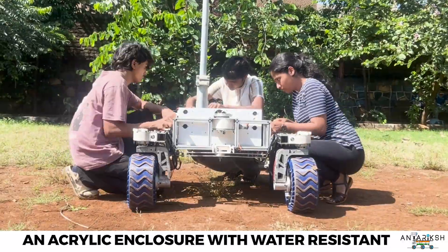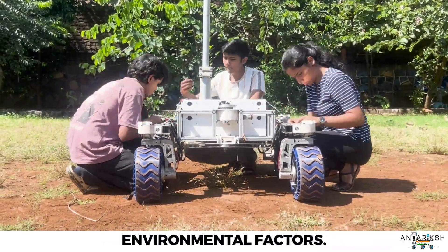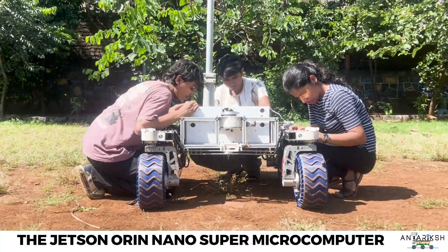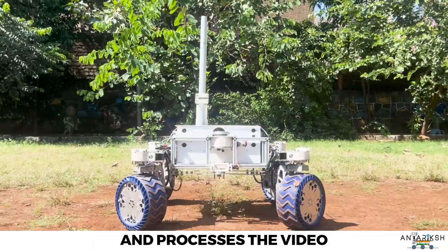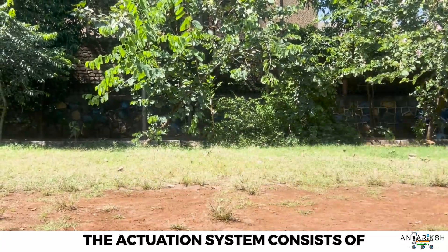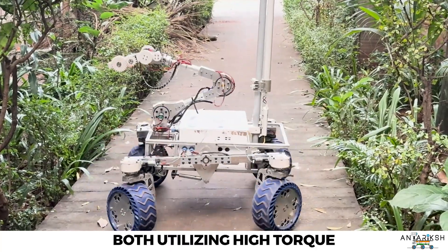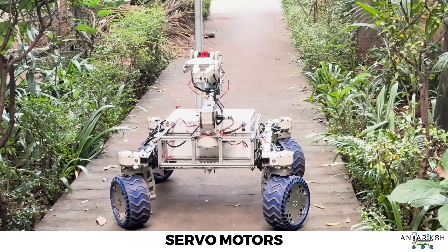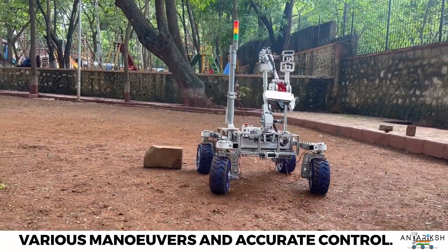An acrylic enclosure with water-resistant circular connectors houses the electronic components and protects them from harsh environmental factors. The Jetson Orin Nano Super microcomputer controls the actuations and processes the video feed and sensor data. The actuation system consists of the navigation subsystem and the robotic arm, both utilizing high-torque servo motors equipped with high-precision encoders, enabling various maneuvers and accurate control.